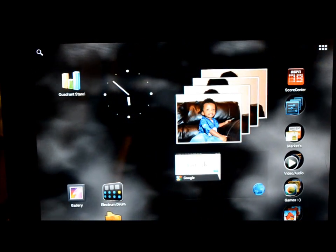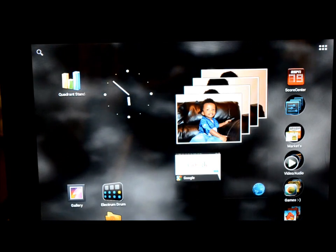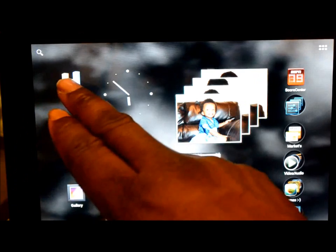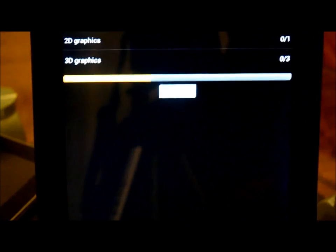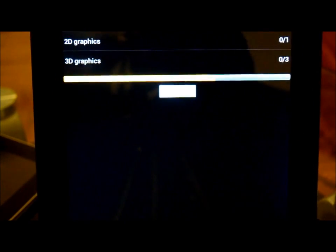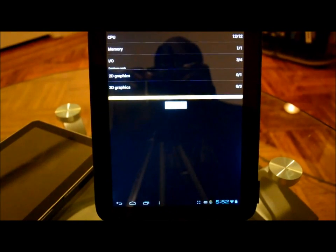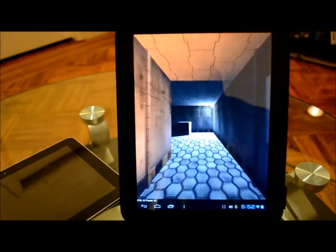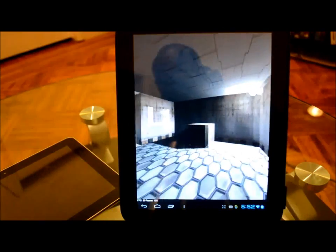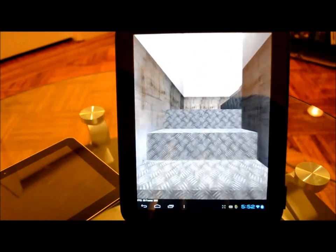I did a Quadrant benchmark. The last time I did it, it gave me a score of 2200. That's actually better than my Galaxy Tab. The Galaxy Tab was giving me about 1300 or 1400 on Quadrant.